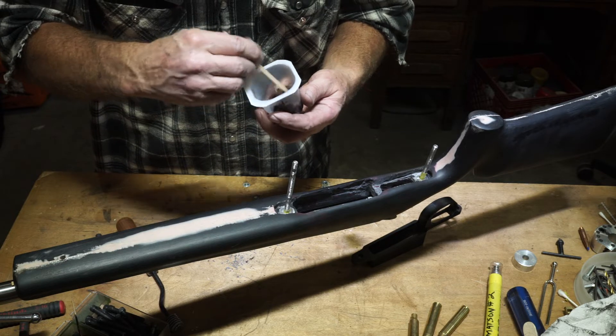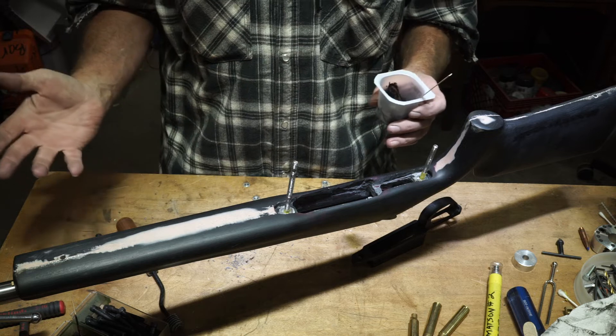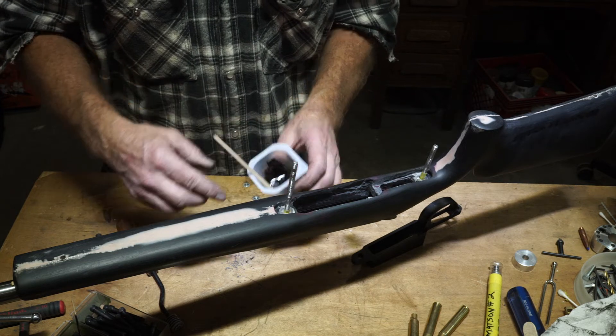Just in case when it comes time to paint — I'm going to probably paint the bottom, middle, and everything — so it's not even going to matter. But I just figured I'd throw some black in here because I thought it would look better.